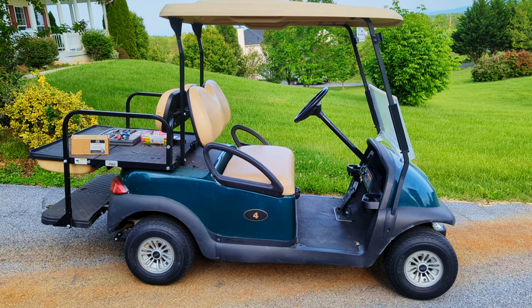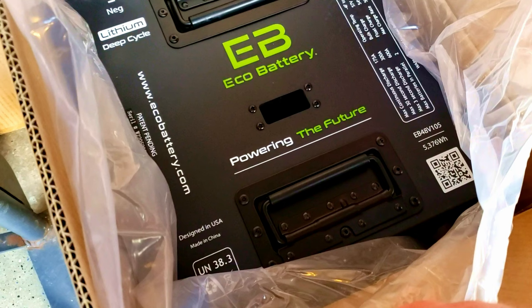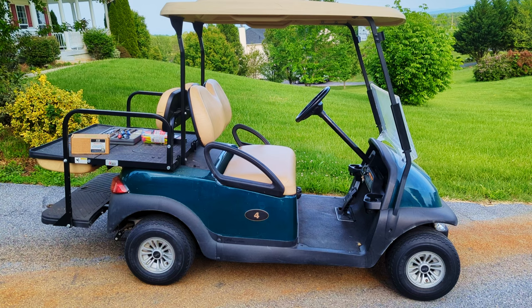Welcome to the show. Today we are converting lead-acid batteries to Eco lithium 105 amp hour batteries in our 2017 Club Car Precedent.